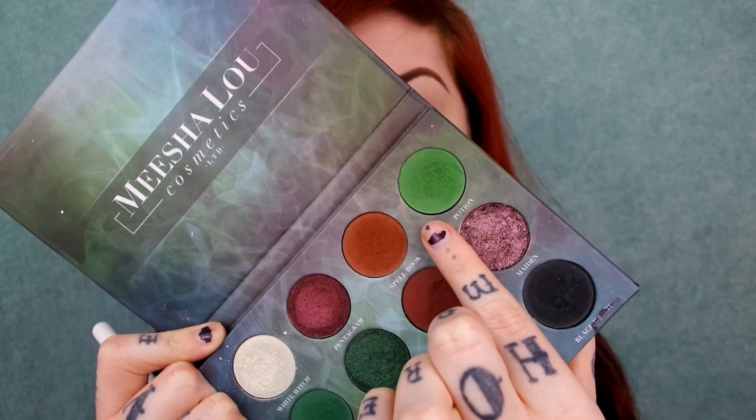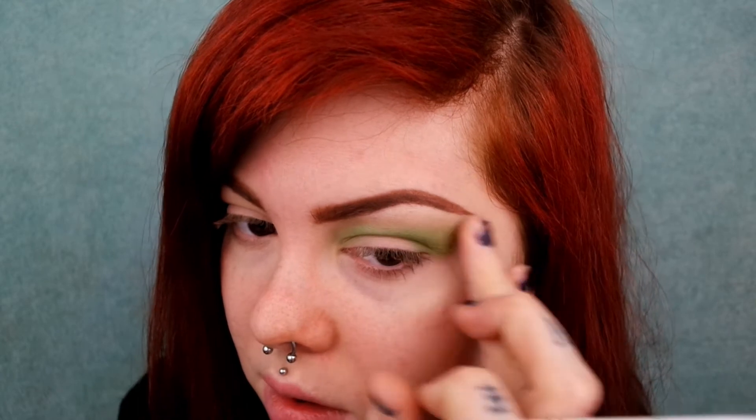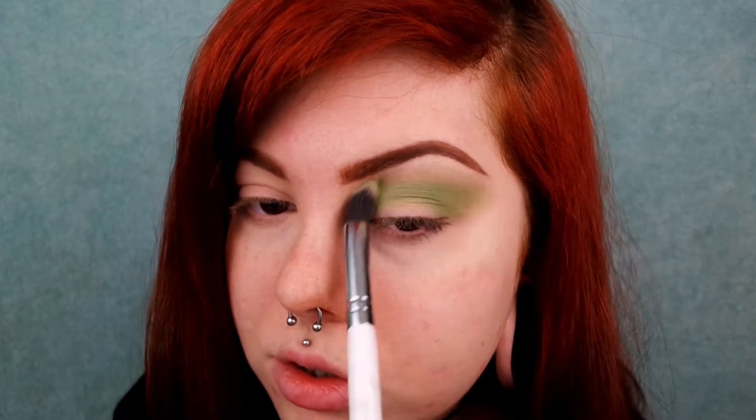Now going in with my Misha Lou witchcraft palette, I'm going to very lightly dip into the shade potion and apply this into my crease as a proper transition shade. These eyeshadows are so pigmented — it's amazing. I barely dipped in and that's all I need; it's just a wash of green.